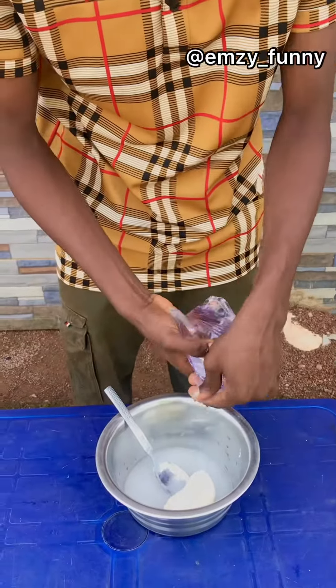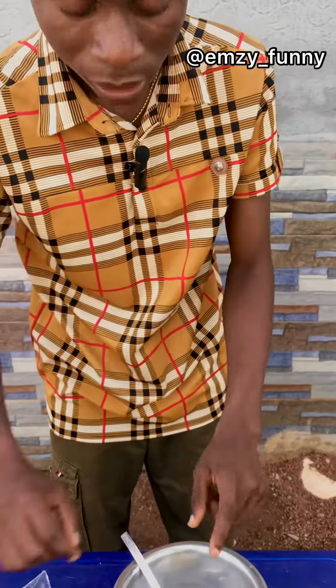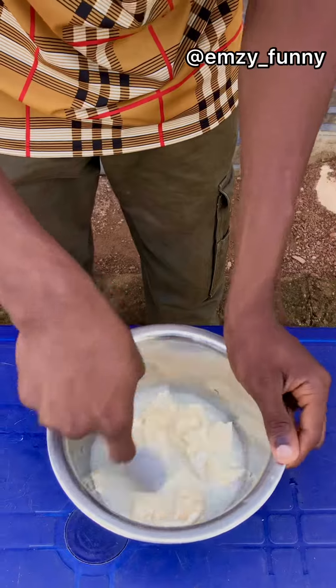This is what I added to the pap. Now the third thing you need to do is to stir it — you stir it very well. Come close, show them the pap, you piece it and you stir it.